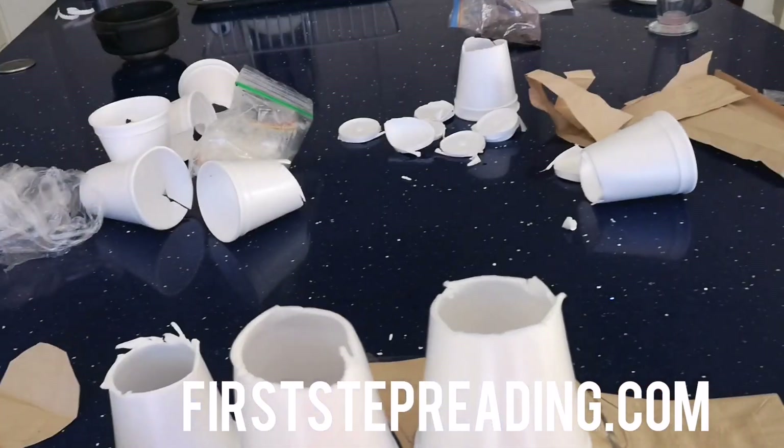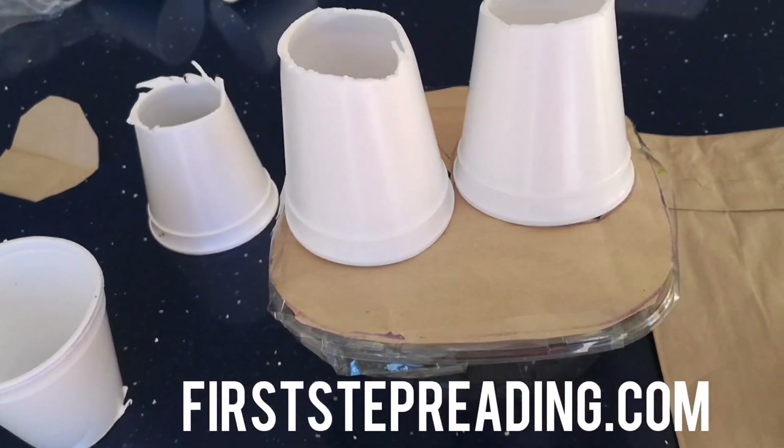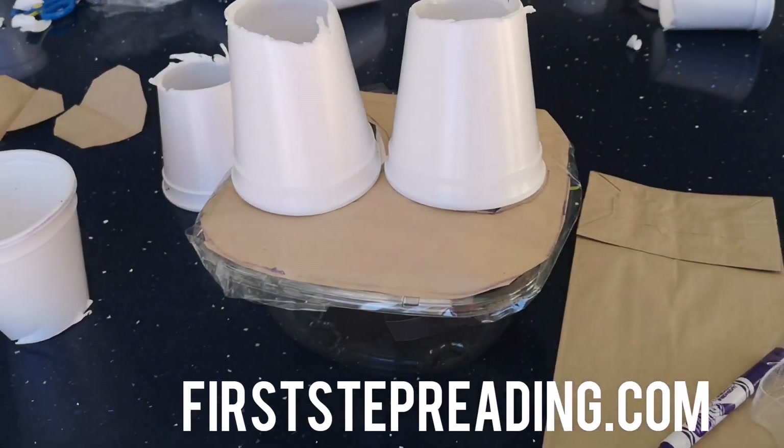Excuse the mess behind — my daughter wanted to help, so there's a lot of extra cups. But yeah, you'll see our adding machine shortly.